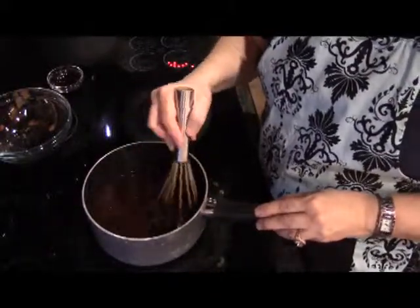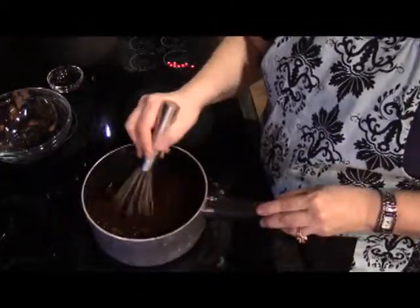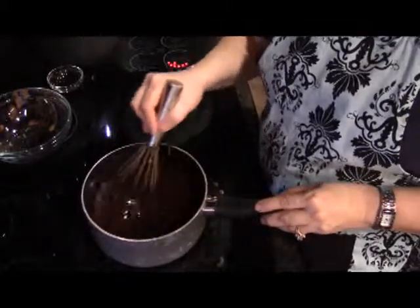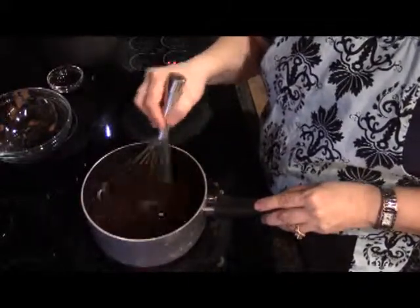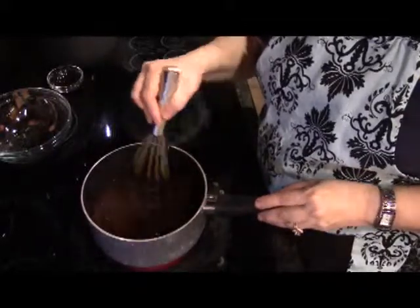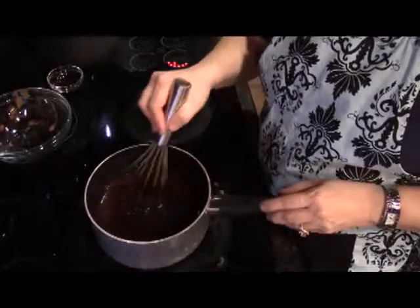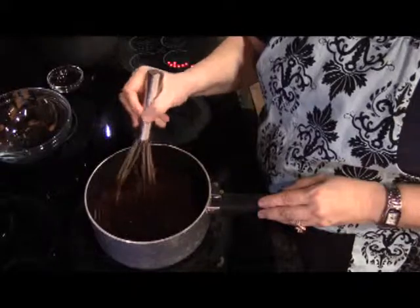One thing to remember about really good cooking is that trying to find a faster way to do it is not always the best way. Sometimes you just have to have the patience. You don't want to turn the heat up so it'll get done sooner, and you don't want to stop whisking it. You just want to be patient and work with it to make sure you have a very smooth and silky chocolate syrup — and that only happens by taking your time with it.